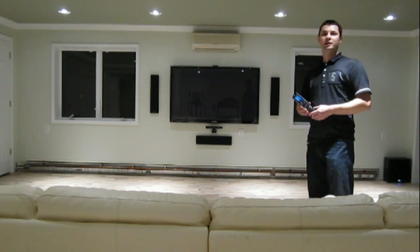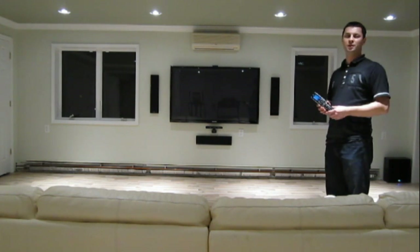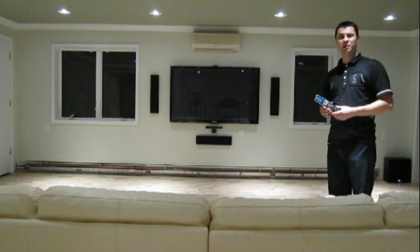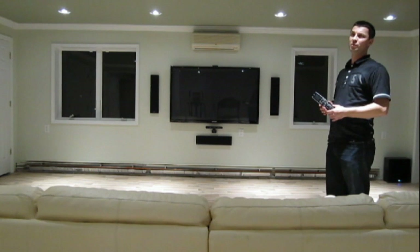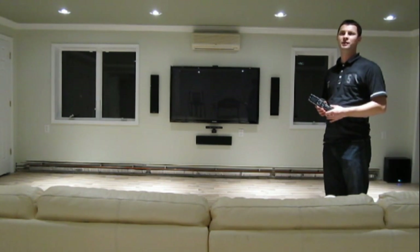Hello, Victor here from InstallerPlasma.com. Here we have a home theater installation that includes a Samsung 64-inch plasma 3D TV, KEF speakers, T-series low-profile speakers, and a Denon AVR 991 receiver.